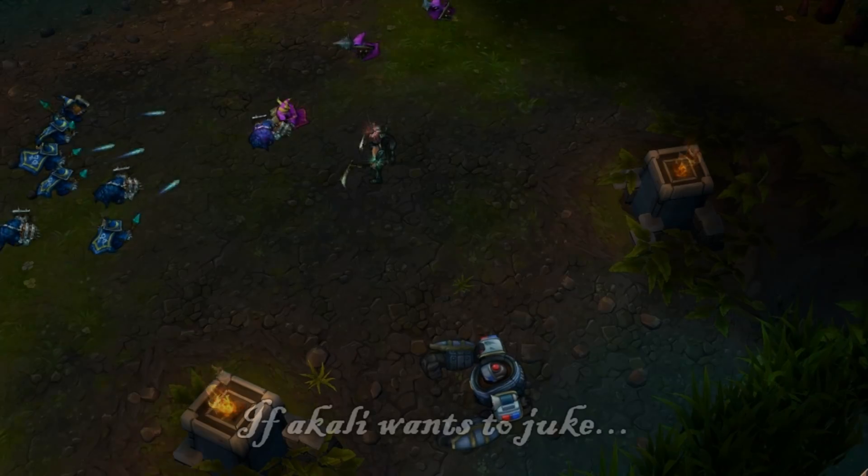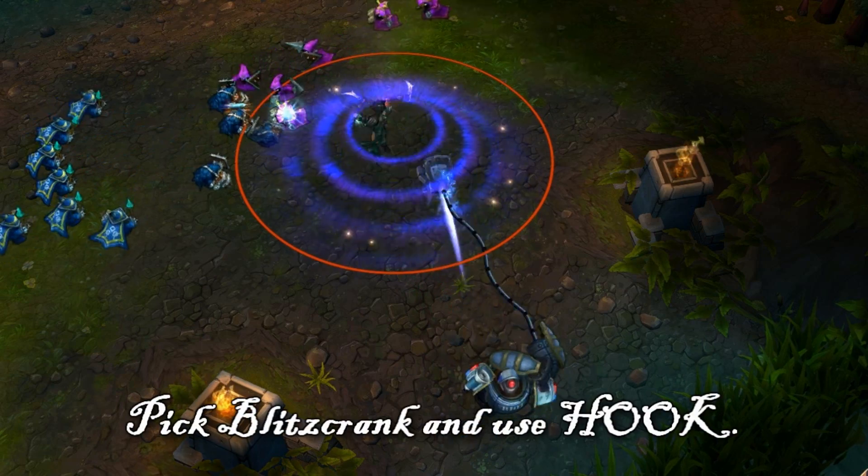Remember summoners, if Akali wants to juke — pick, please, climb — get this hook.